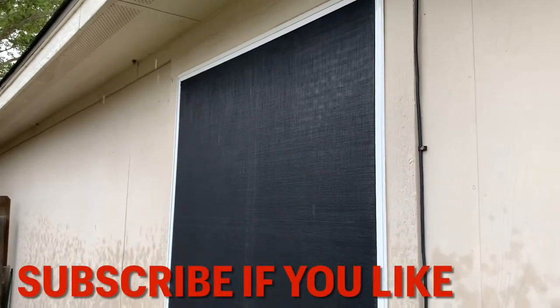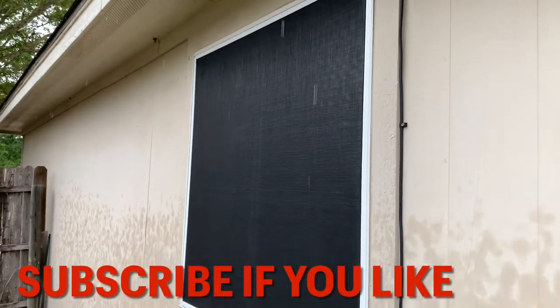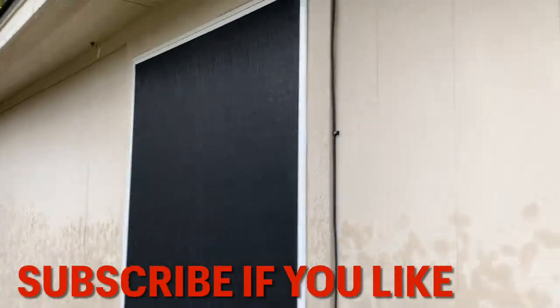If you have questions on trackable solar screens, give us a call at Skinner Screens: 512-863-5145.